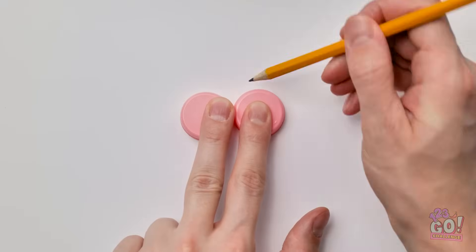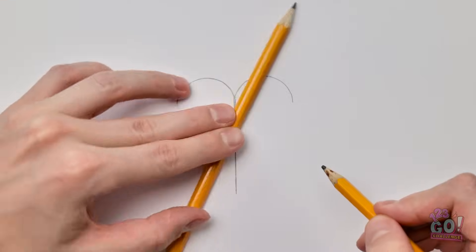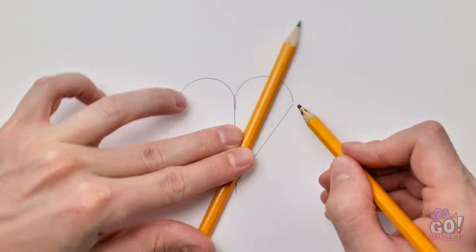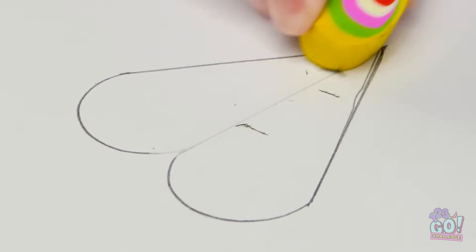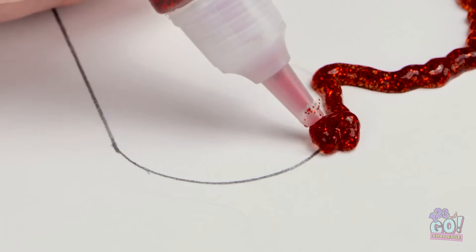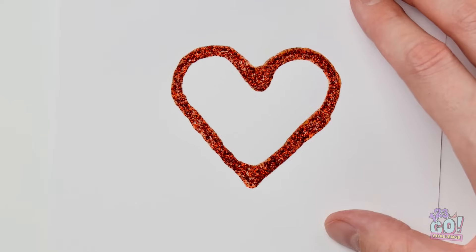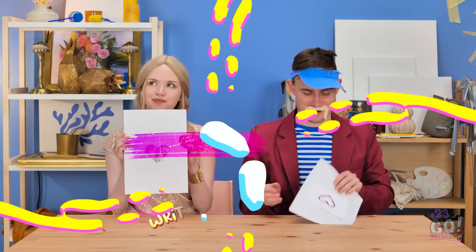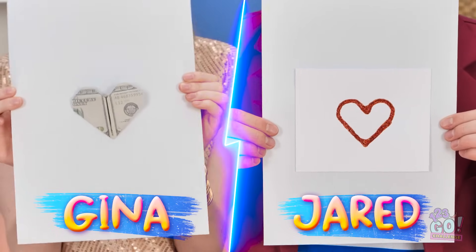See these? Trace around them with a pencil. Then use another one for a straight line. And another one here. And one more! Don't need this line anymore. Now for some red glitter — it's perfect for my loving heart. All done! Isn't it just lovely? Good enough to win? Surely mine's the better one!